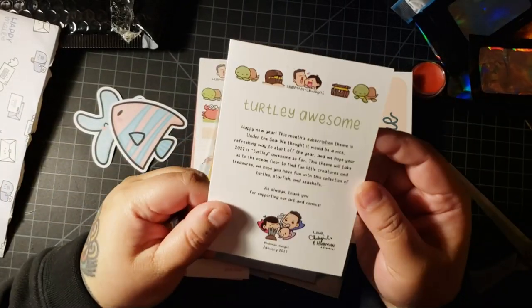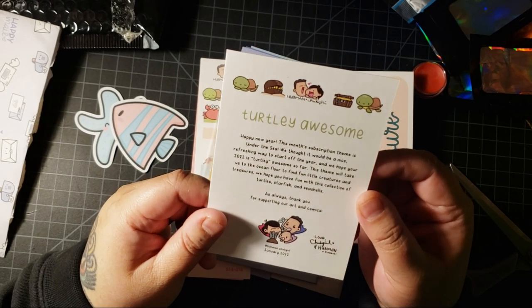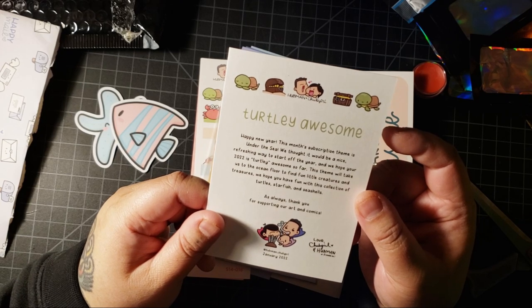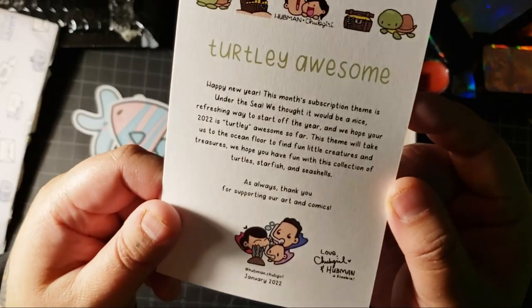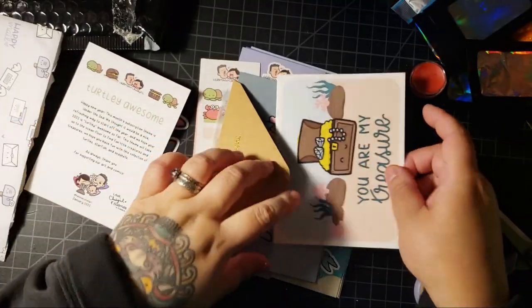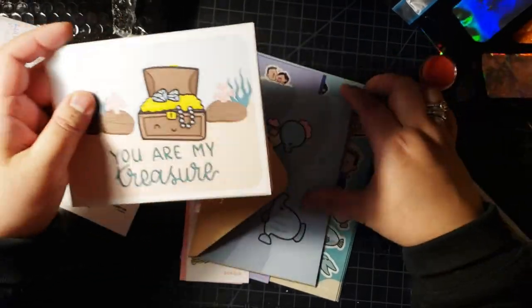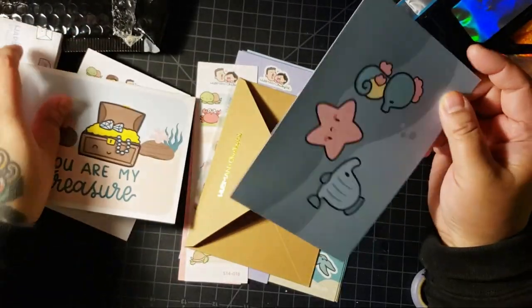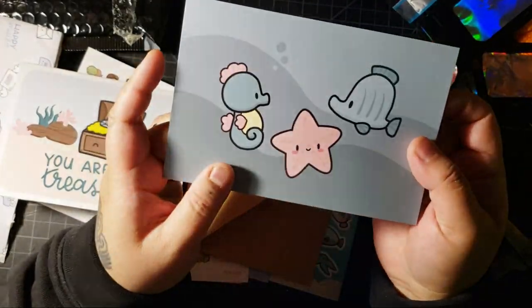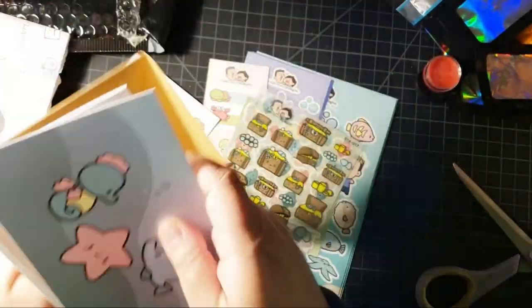And then we have 'Turdly Awesome'. 'Happy New Year. This month's subscription theme is Under the Sea. We thought it would be a nice refreshing way to start off the new year.' And basically like a bunch of stuff. 'You are my treasure' - a little blank note card, a little postcard. And then this is the envelope for the note card, so let's keep these together.